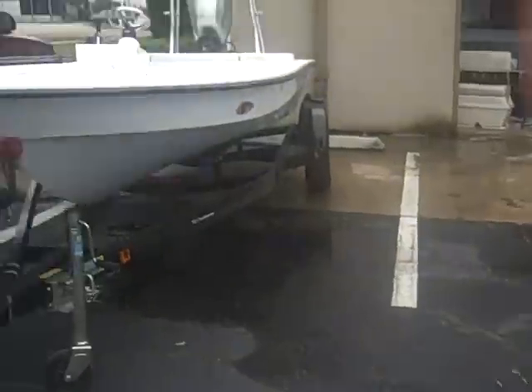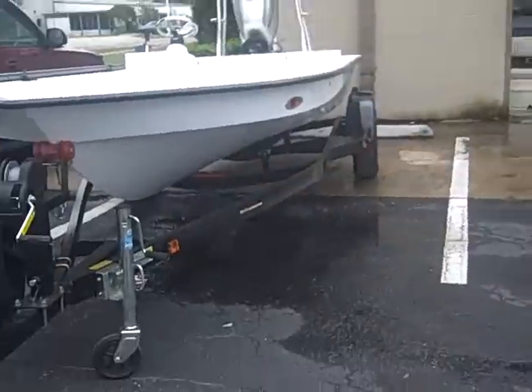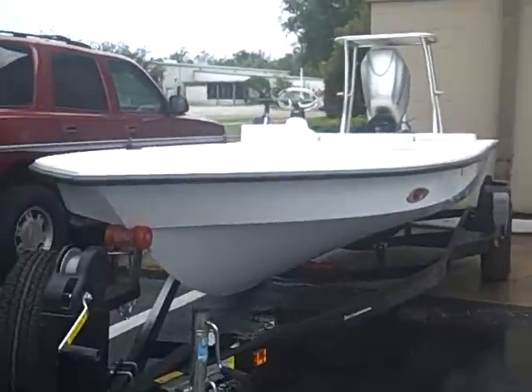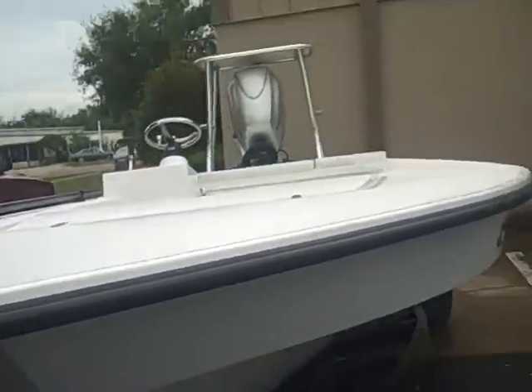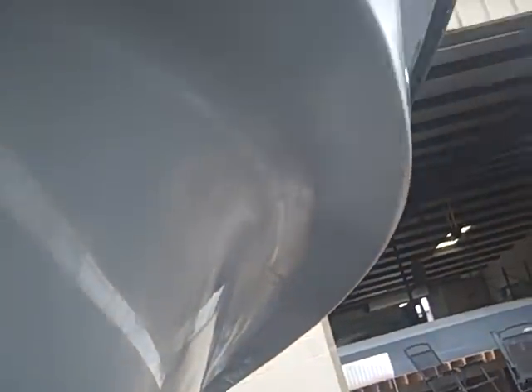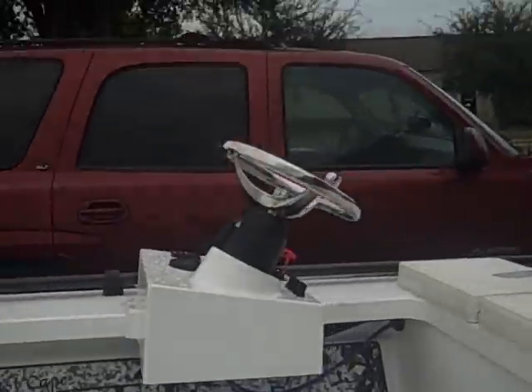That's a side console — it's a little fogged up, let me clean this. There's a center console one. You can see how big that spray rail is. You can see the boat; you can see the side console.